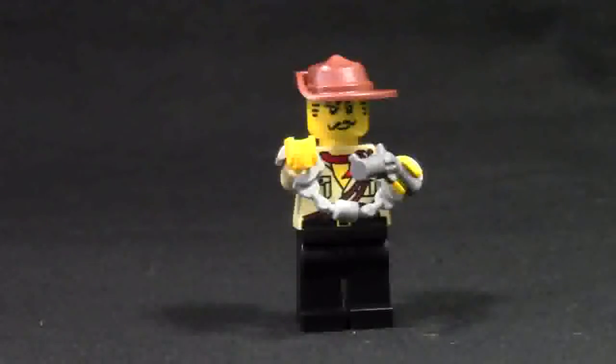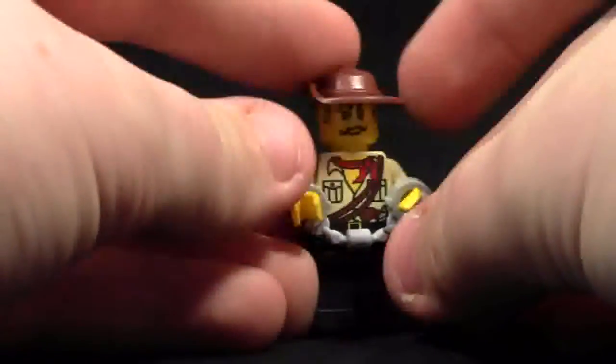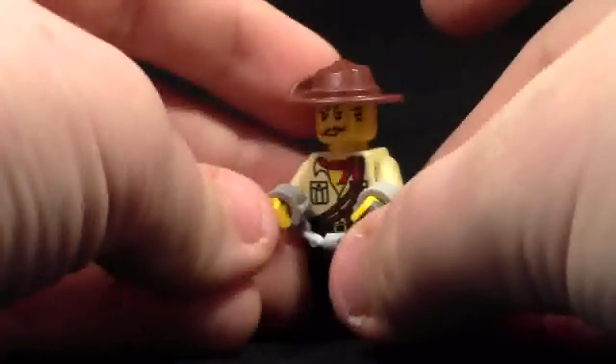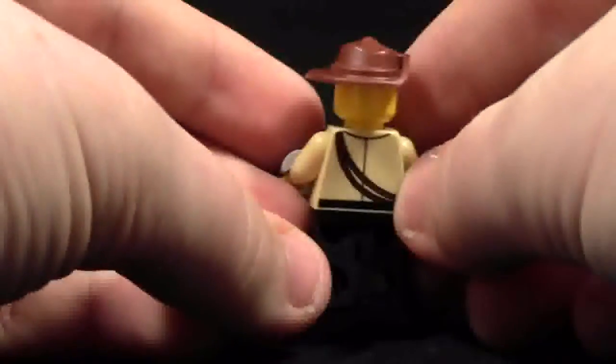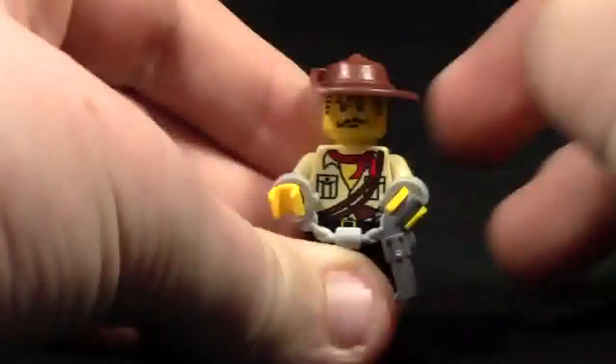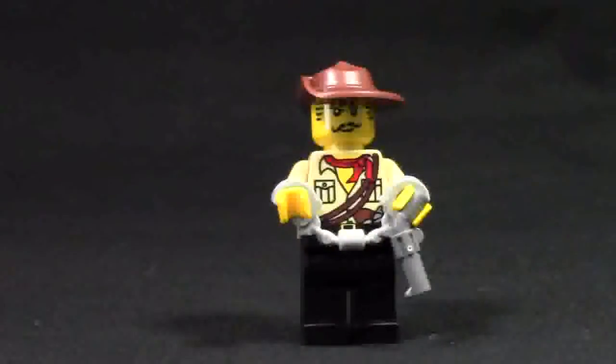The next minifigure is Johnny Thunder. Johnny Thunder has also been captured by the super secret police force. He is wearing handcuffs, although he's managed to find himself a gun. Moving the gun and handcuffs out of the way, he's got a red scarf on his tan shirt with some explorer gear. He has back printing but no leg printing. This is what his face looks like, and then you put this really cool western-type hat on — I just think that is very, very cool.